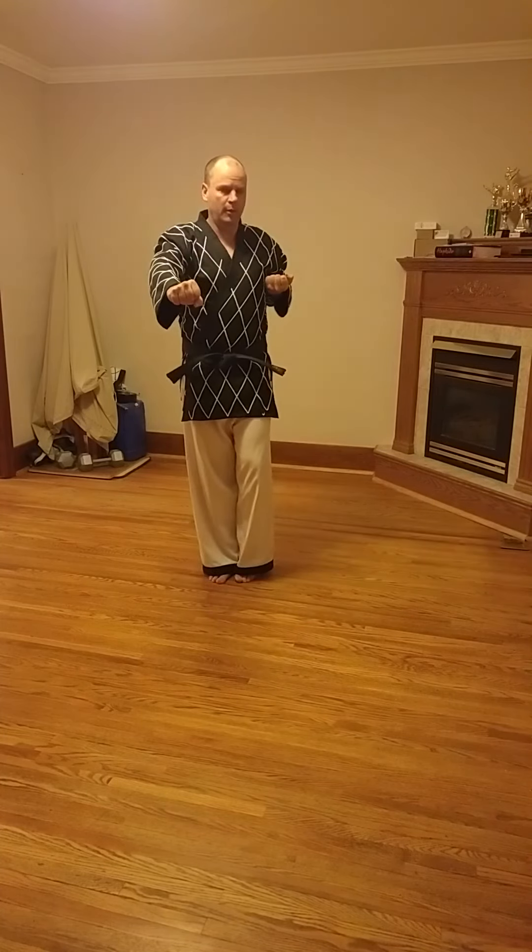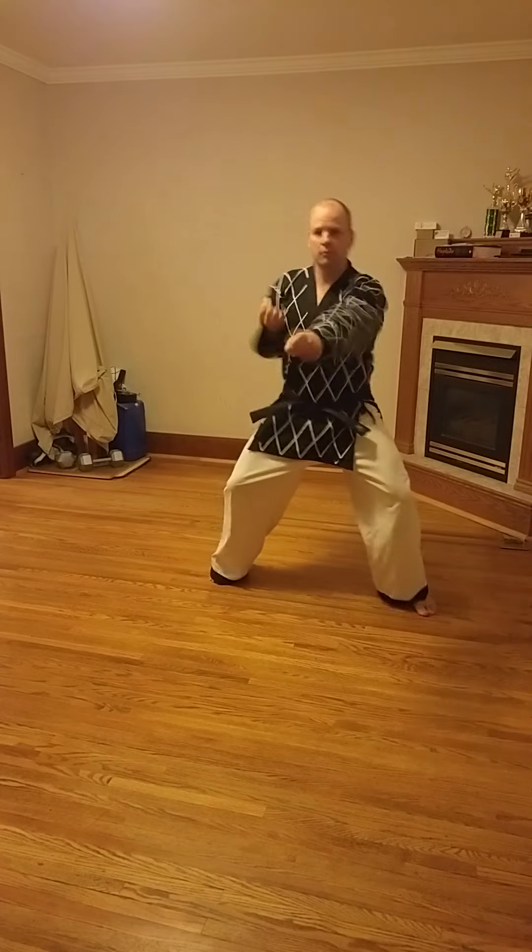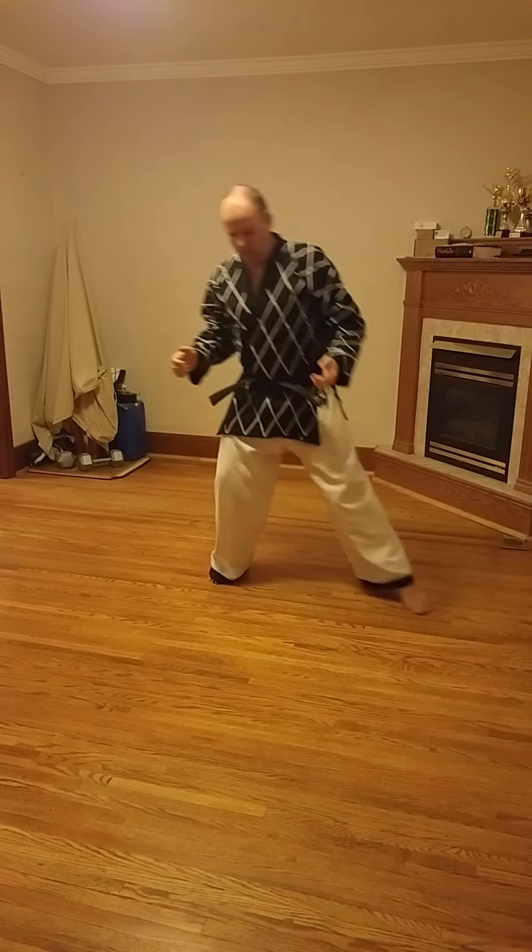From there, when the instructor says sitting stance middle punch, you're going to go like this: foot in, arm back, and then out like this and punch. So sitting stance, middle punch chunbi is what you're going to hear.